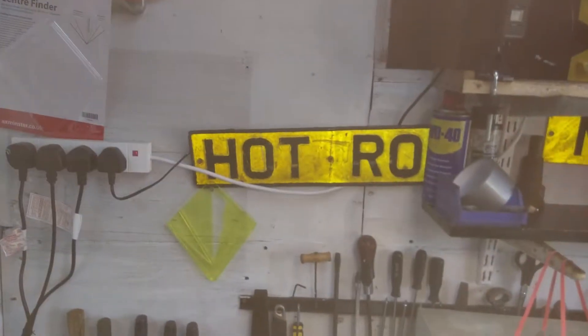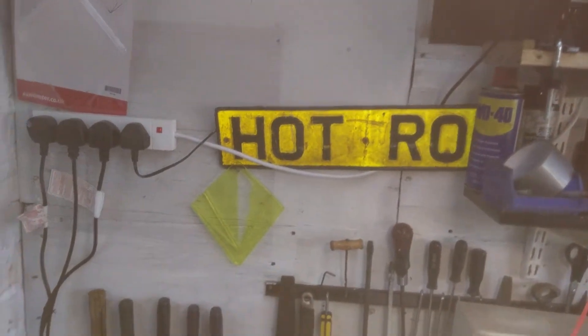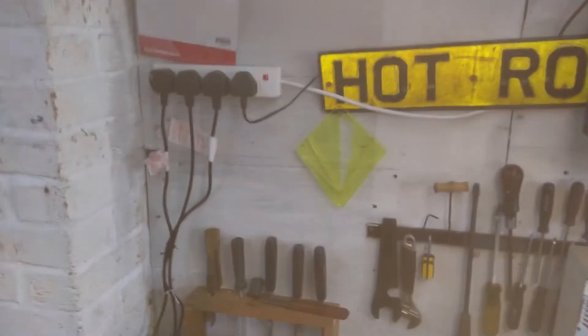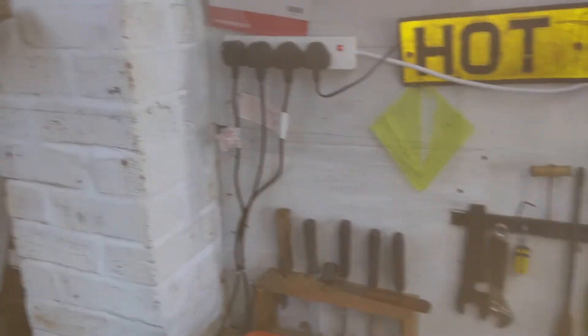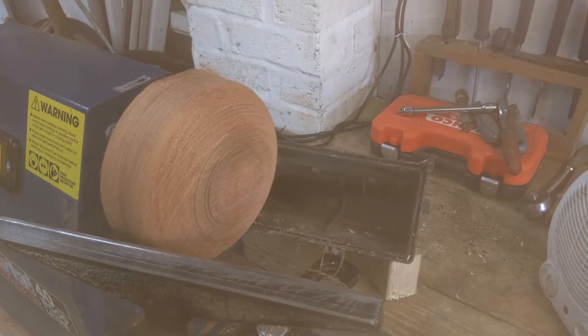By the way, that hot rod is a number plate off my old hot rod when I used to race on hot rods on circuits on ovals. I've done many things in my many years.